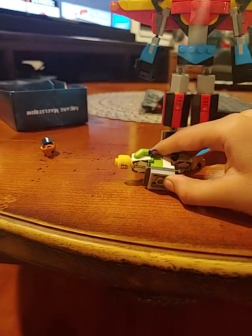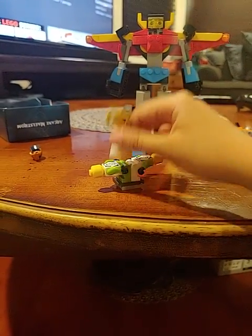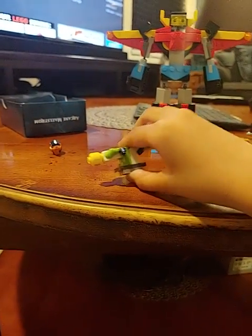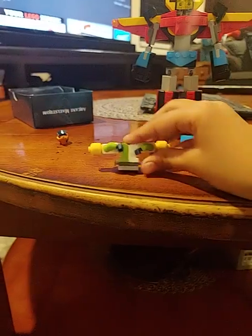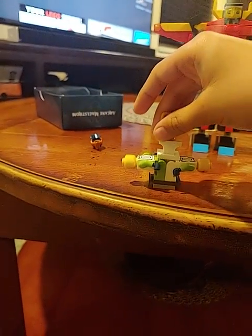Now you could get something like this trophy and stack it on top of the middle table. Hold on, let me fix this one. That's how you can make a human Lego table.